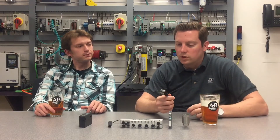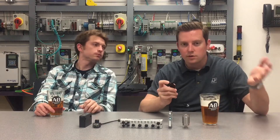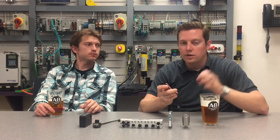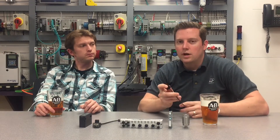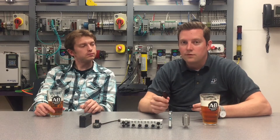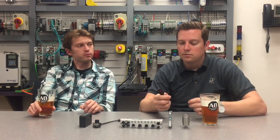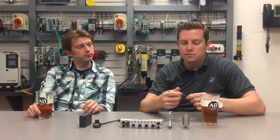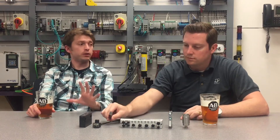Scenario number two: perhaps you have a sensor that required some teaching — right out of the box you had to show it the target and the background, and it was set up just the way the OEM wanted it. But then something happens and that sensor breaks. Traditionally you have to dig out the user manual, figure out the process to reteach the sensor, and it can create a longer extended period of downtime. With IO-Link we have a feature called automatic device configuration, whereby the teach function is actually stored back in the controller. So all you have to do is remove the broken sensor, find a brand new one, plug it in, and the configuration downloads right from the controller.